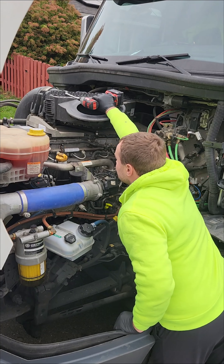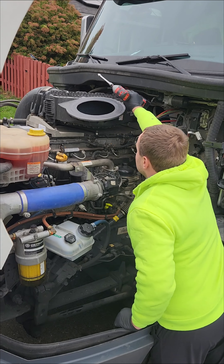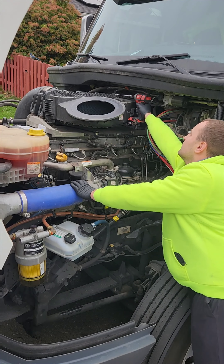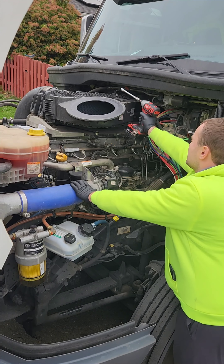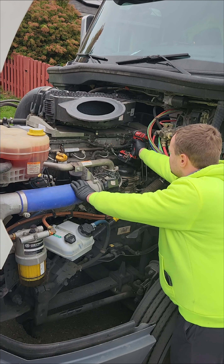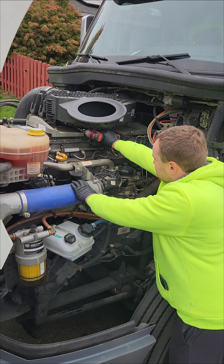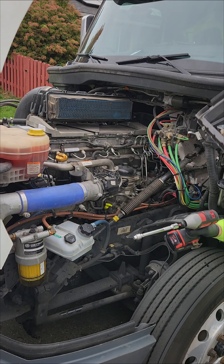We got four screws over here — one on the top here, one over here, and then two on the bottom. It comes right out.